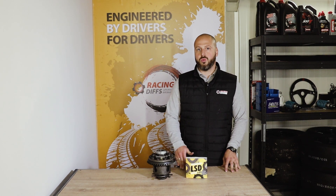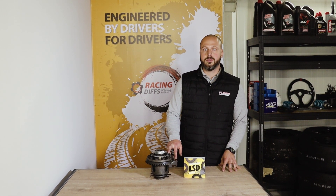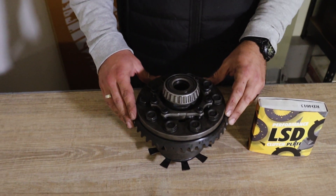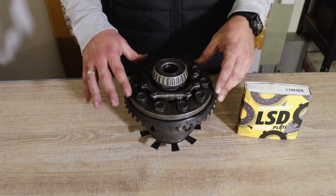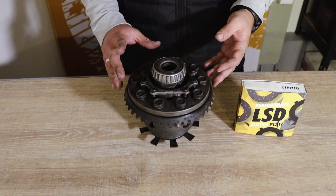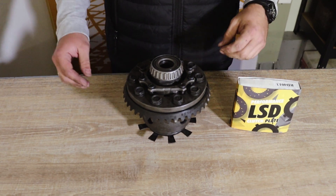It brings you more durability, more lock, and more performance. Now we're going to show you how to install it in the factory unit. To install this clutch kit you need to dismantle the differential from the car — we already did that. We also washed the differential completely so everything is cleaned and ready. Make sure you clean all the parts and components inside really well before you install the clutch pack.